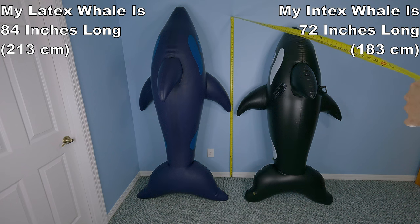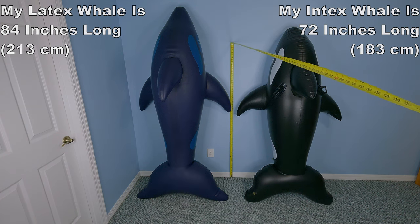To start off, the whale is about 7 feet long, so about a foot more than the archetypical Intex whale. Well, that depends a lot on how much you fill it, but we will get back to that.